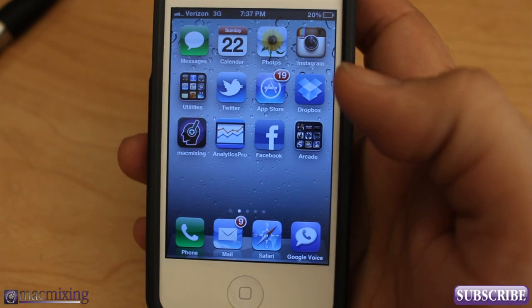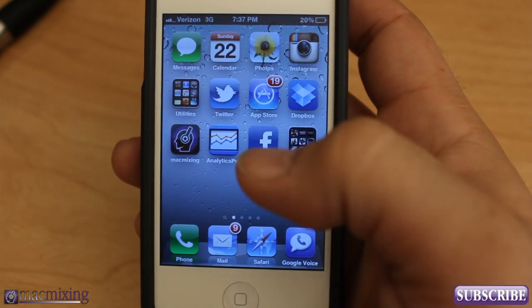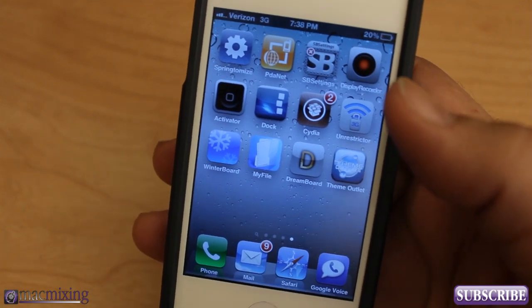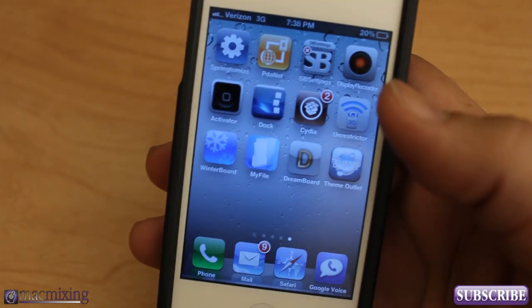This gives you complete control over your personal assistant without having to press the button — it's just a quicker way to access it. That's Hands-Free Control. It's pretty awesome and it's available in the Cydia store for $2.99. That might seem a bit high, but I think the functionality is worth it.